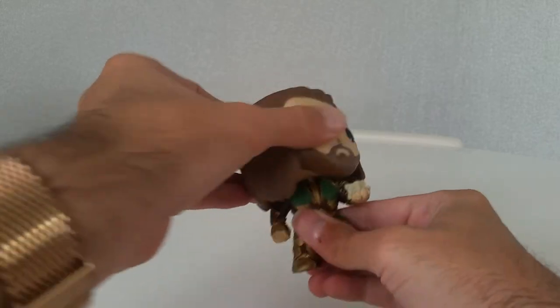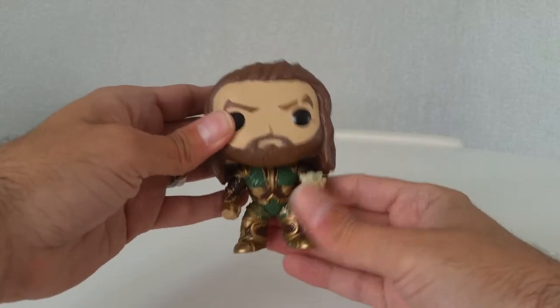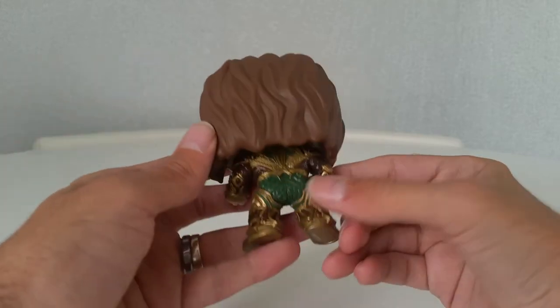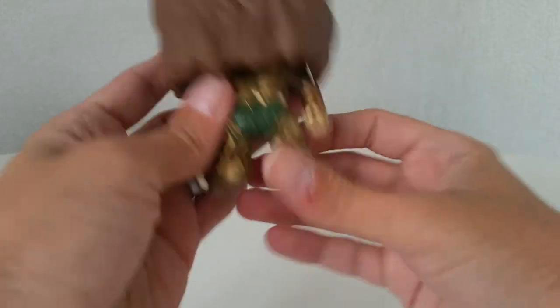But this one is a nice pop. The head doesn't move much because of the hair, and there's no other articulation in it. You do get these wee paint marks — there's one near his eye — but this is a nice, good-looking pop.